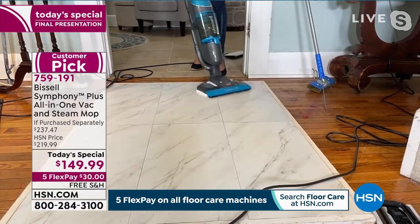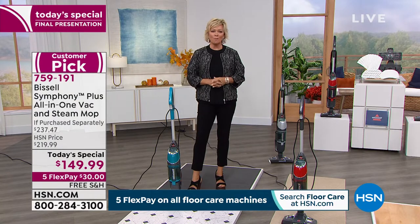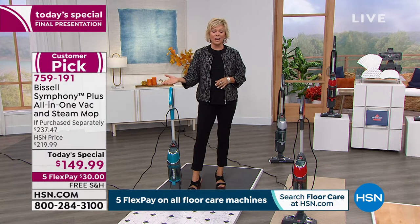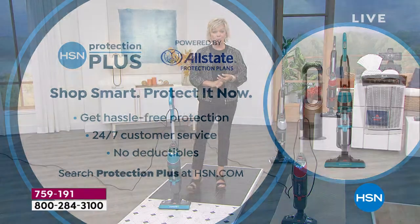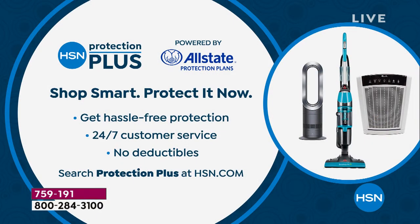Vacuuming and steaming all at one time — that's just so easy. Thank you so much, Jenny. Our today's special is item number 759191. Don't forget it does come with a two-year warranty. If you'd like to add more protection, we have something called Protection Plus — no deductibles, it's hassle-free, 24/7 customer service.